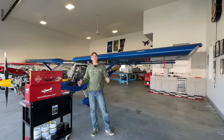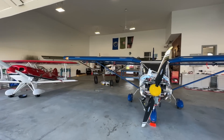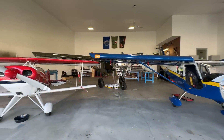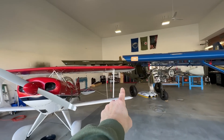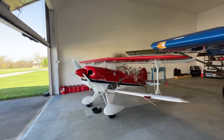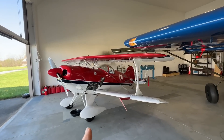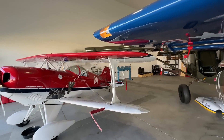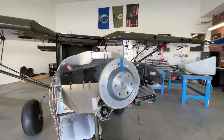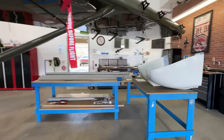The first thing you might notice is that I have rearranged my hangar. My cruiser used to be on the left side where the Pits is at now. I've moved the cruiser over to this side. The Pits used to be facing backwards behind the Super Duty and I've moved it up front so it can now be pulled out and fly. Or I have a guy coming up on Friday that may buy this airplane. And then I've moved the Super Duty back here so I can work on finishing up the engine and some other things. I've made myself a nice little workshop area back here.